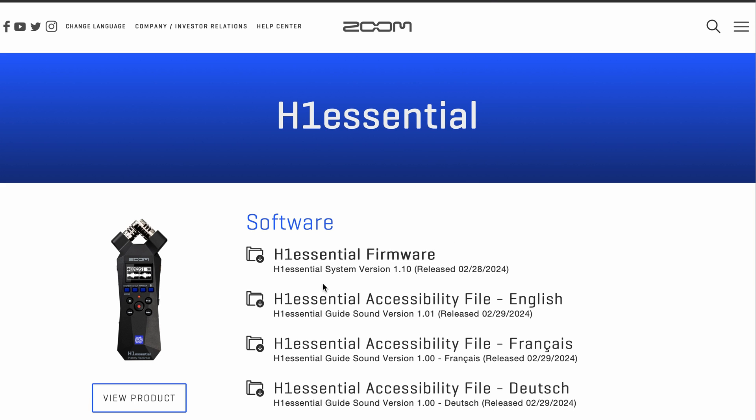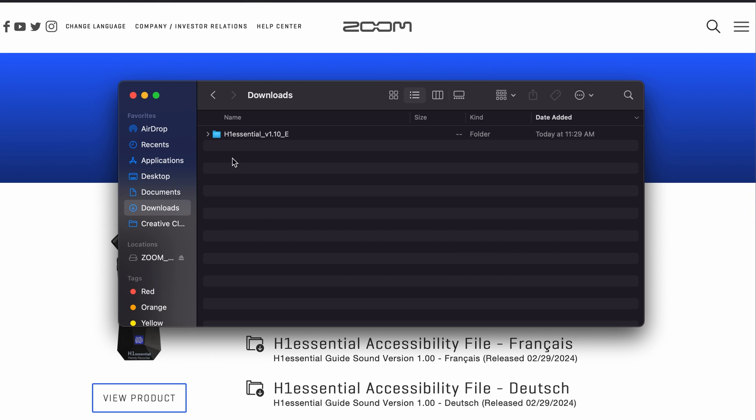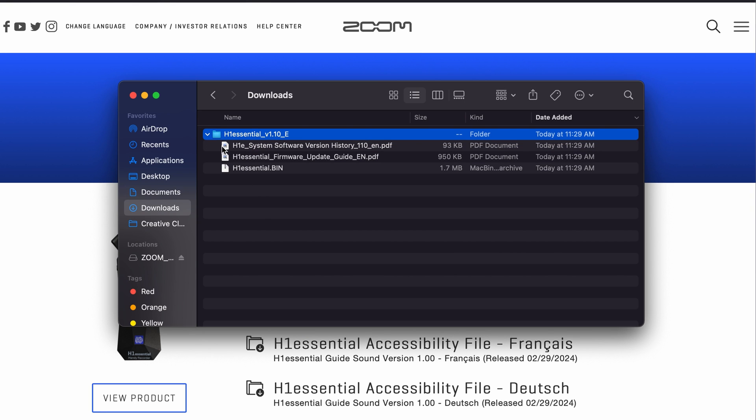Simply click the link to download the zipped folder containing the firmware. Once you unzip the downloaded folder, you will find two PDF documents and a file named H1Essential.bin. This .bin file is the file that will update your firmware.